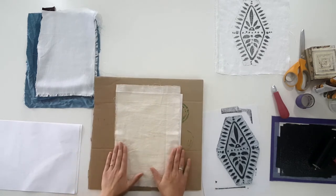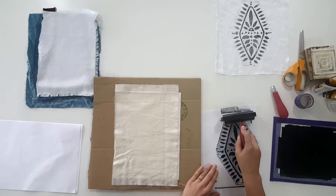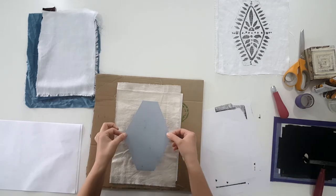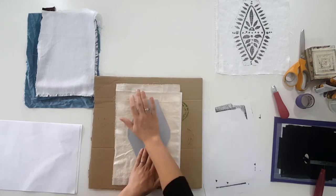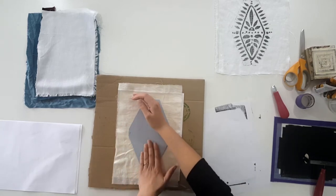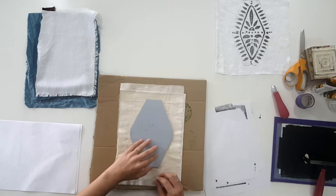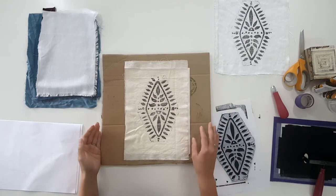Next up I have a piece of cotton muslin. I'll load up my brayer with ink, getting an even amount, then roll the ink onto the block in one direction. It's a good idea to practice on a scrap piece of fabric before you start printing the fabric you want to use for your project, because you'll get a handle for how to lay the block, how to press down, how much pressure you need, and how your work surface will respond. Hold the fabric down and lift up — there is the print on cotton muslin.